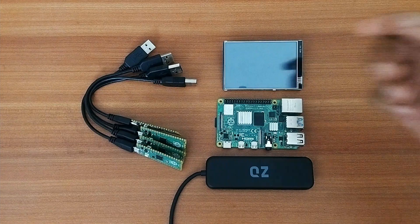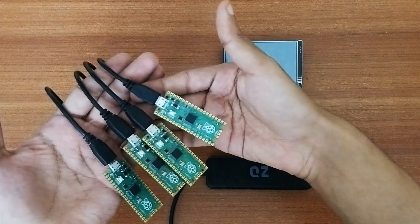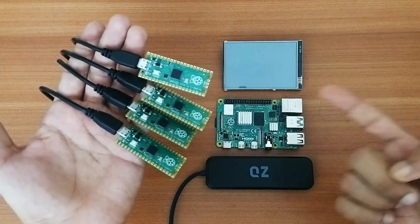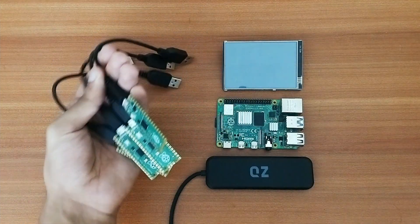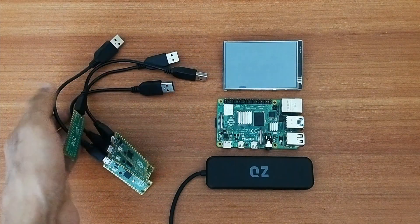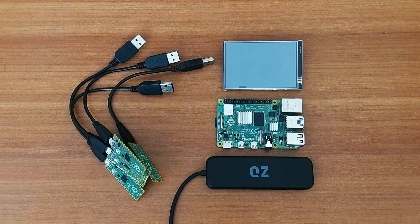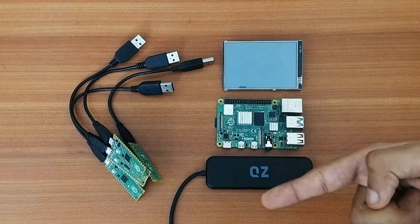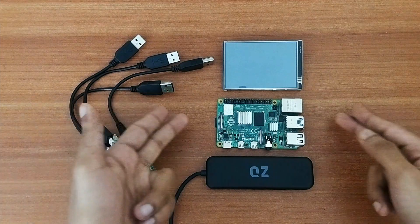I'm using four Raspberry Pi Pico boards to mine Duino coins, and I've already uploaded the codes necessary for mining into them. If anyone doesn't know how to upload the codes, do check out my previous video where I talk about getting started with Duino coin mining using a Pico board — I'll leave the link up here and in the description.